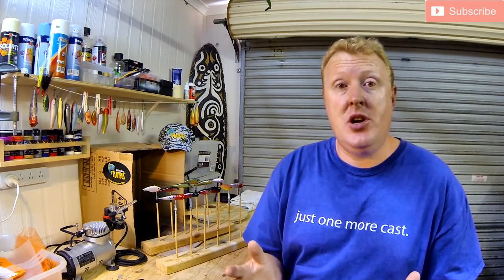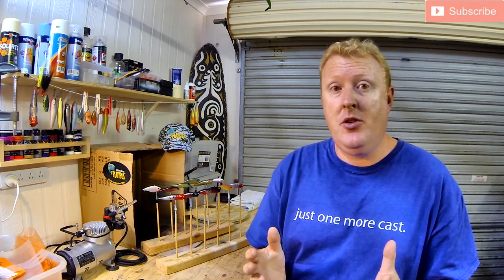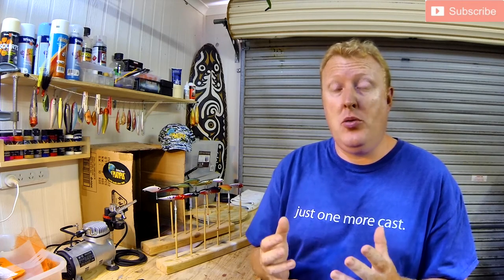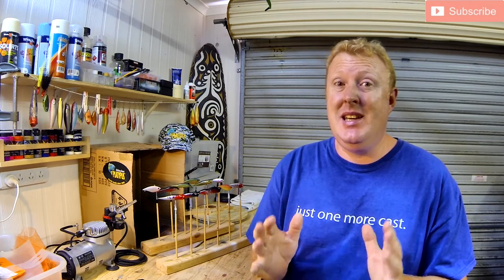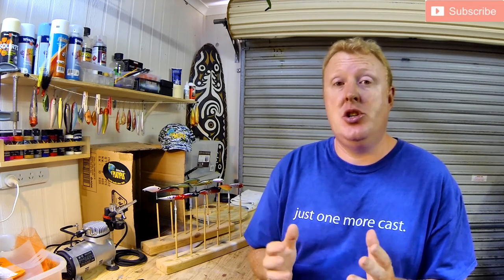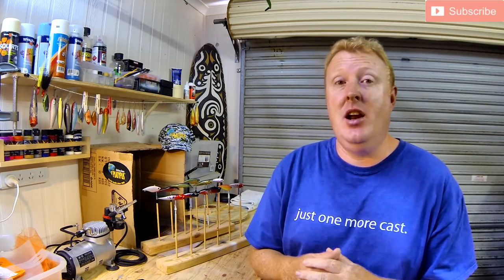Today is just the intro video. I'll show you the blank types that I'm using and where I get them from. I'll show you the final product of the fishing lures — and I must warn you my artistic ability is not that great — and I'll also show you the final product after it's taken a bashing from some of the fish out around Hervey Bay.